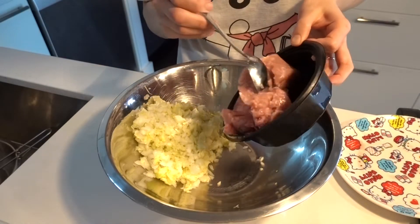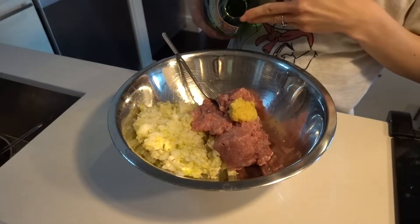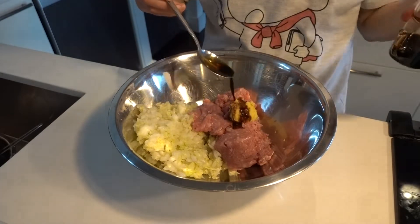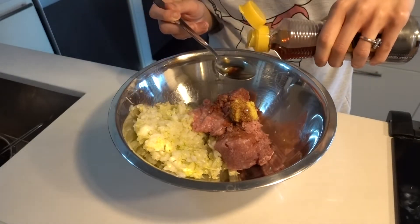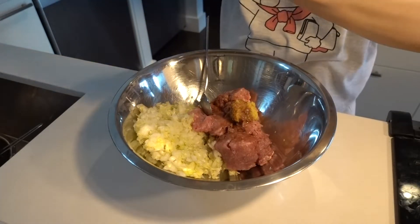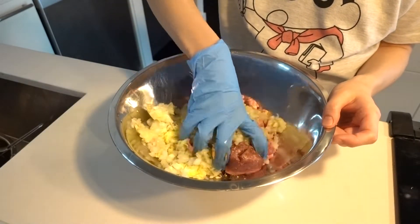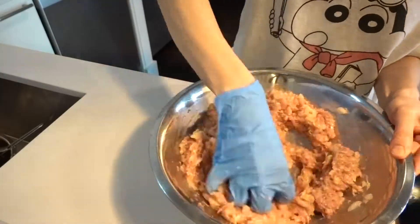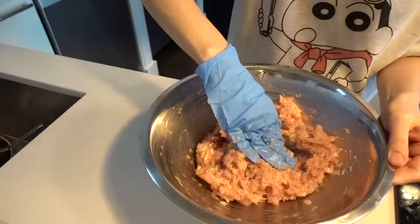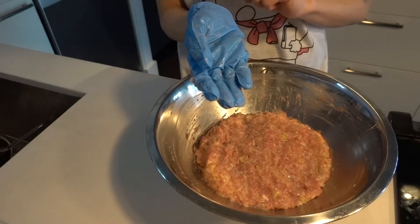I'm gonna add the meat, a lot of ginger, a touch of sake — just a tiny bit — one tablespoon soy sauce, and one tablespoon sesame oil. Okay, looks good. I'm gonna cover it and leave it in the refrigerator overnight.